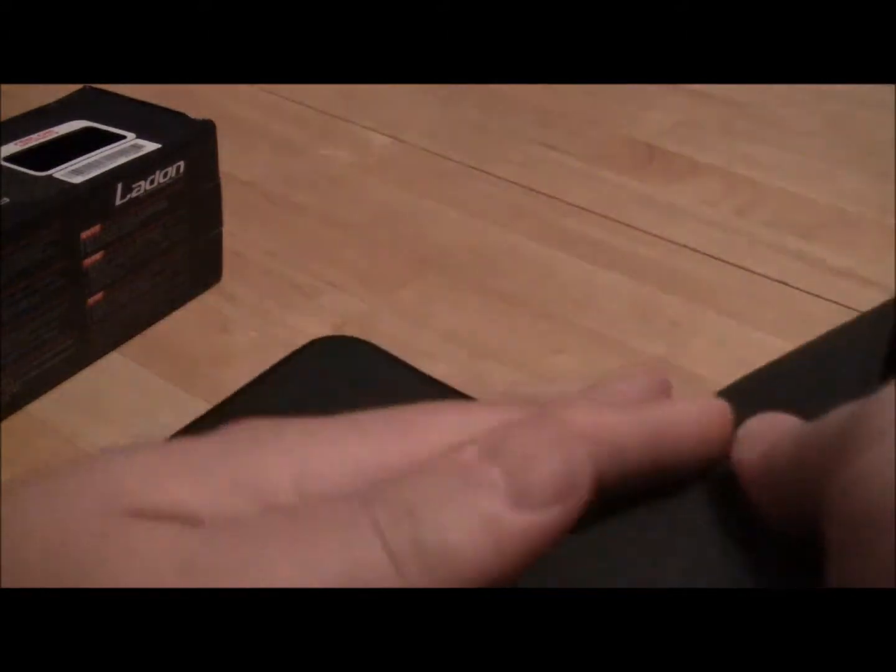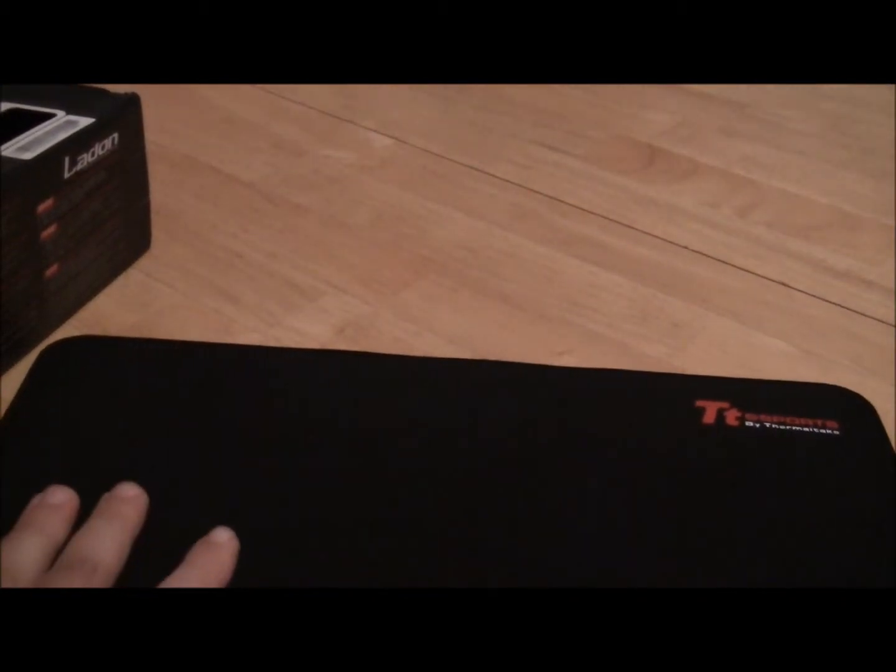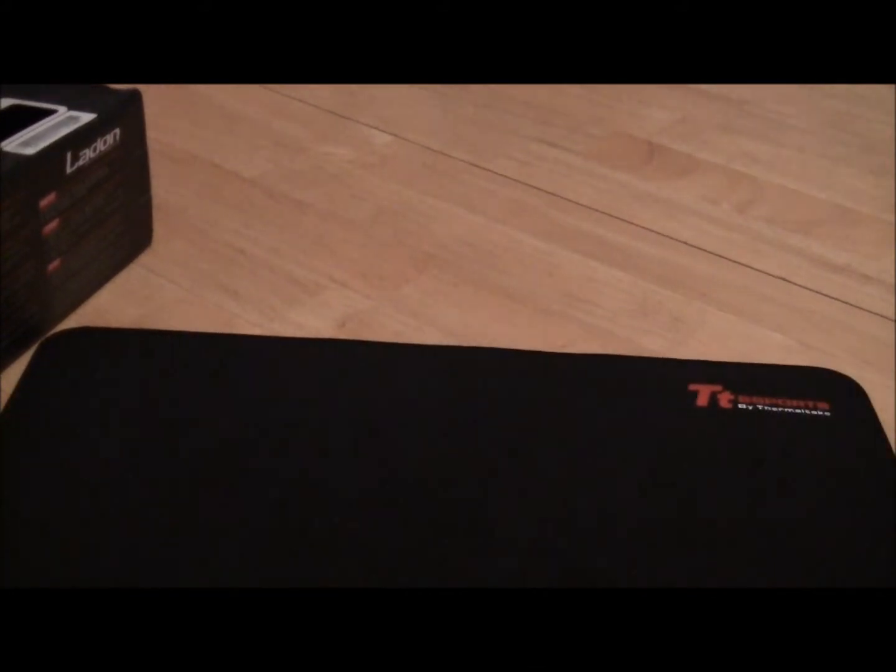The bottom is basically a rubber bottom. It's about three millimeters thick and as you can see it does not move. You actually move the table more than the mouse pad, so the rubber bottom works very well.